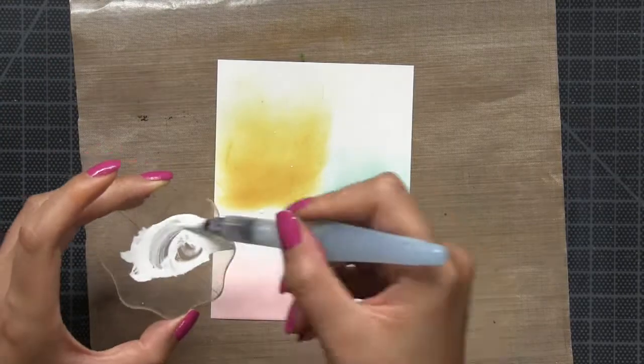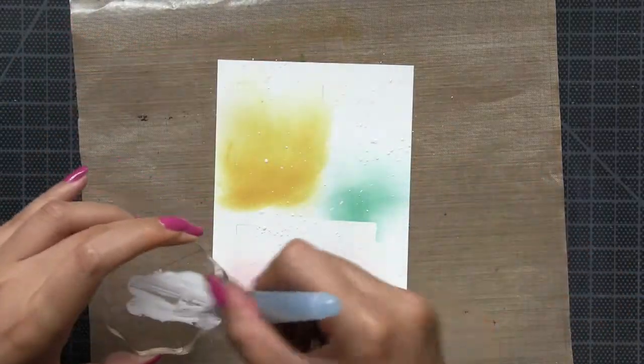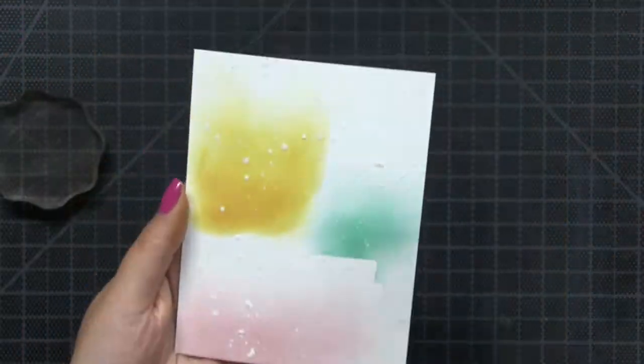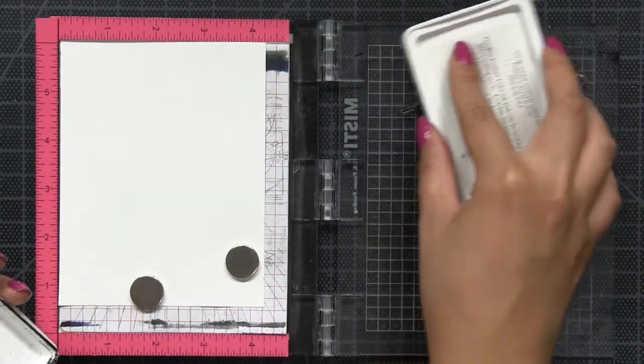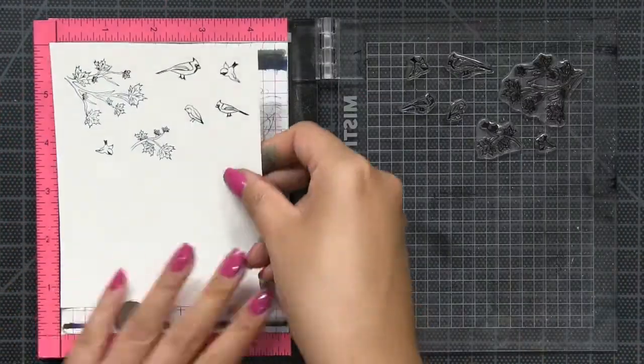So after I finish with my blending, I'm going to trim that panel just a little bit so that it will fit onto an A2 card base. Then I'm going to create white splatters onto the blended panel using white acrylic paint to add interest. Then I use my heat tool to just dry off that panel.